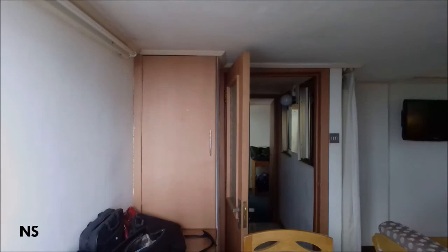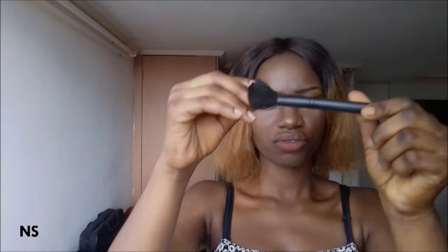Let's see what we have here. So this is a MAC brush that comes in the kit — it's really soft on the skin.